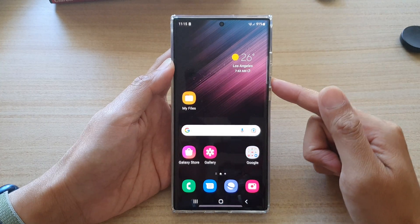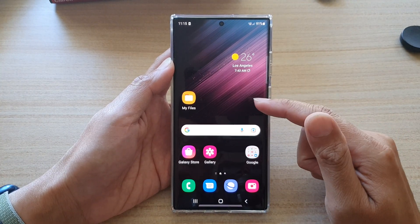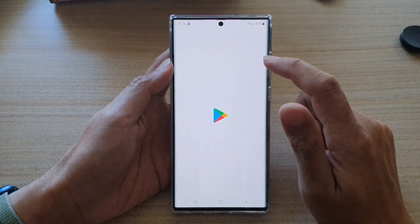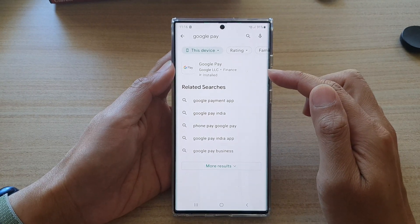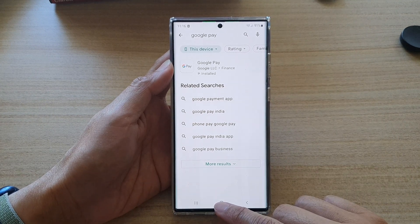If you do not have Google Pay on your device then you will need to install it. It is not installed by default, so you need to go to the Play Store and install Google Pay. Once it has been installed, the app becomes available from the list for you to select.